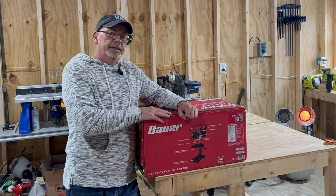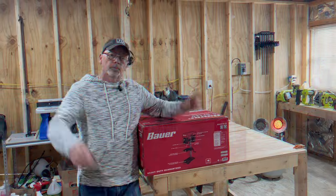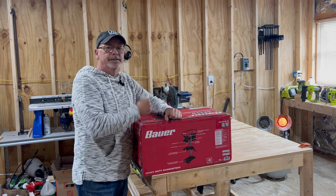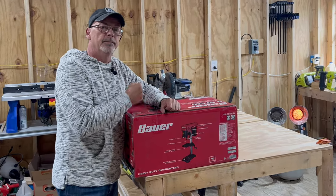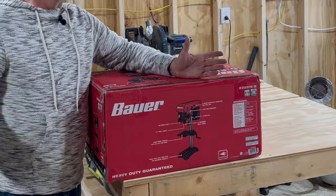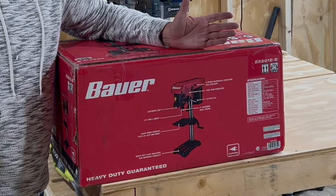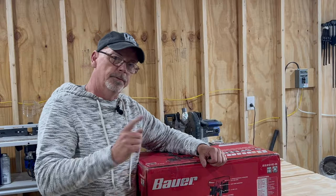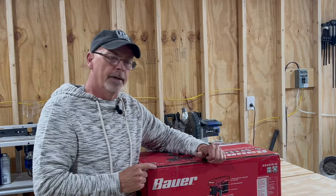Welcome back to Tango Romeo 87, the wood shop edition. We're really excited to have gotten our new Bauer 10-inch 5-speed benchtop drill press delivered today. We only had to wait 4 days from the time we ordered it to the time we got it. This is another one of those affordable tools that you can put in your shop that won't break the bank.